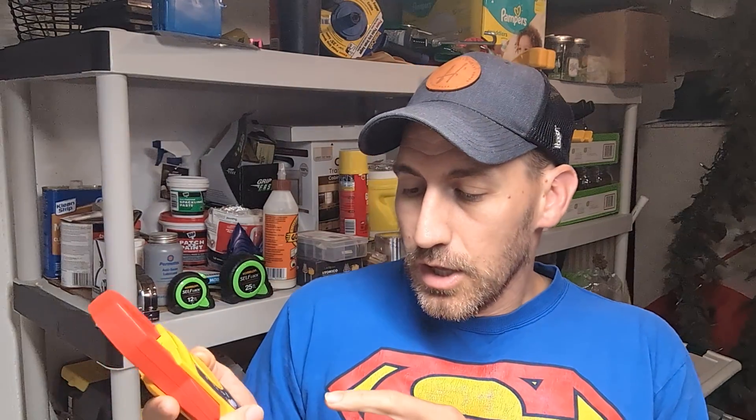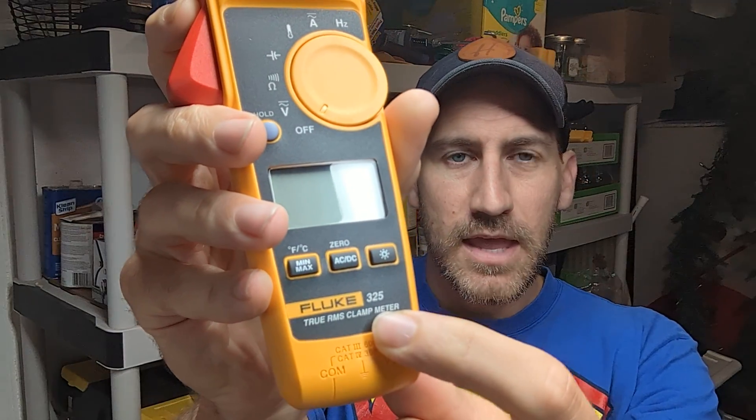I do have other videos talking about real estate and I want to do more of that, but I've just been too busy. We're going to jump right into the 302, and at the end I'll tell you a little bit about affiliate links. What I have here is the Fluke 325. The 302 Plus is what we're talking about today, so let's talk about the difference between the 320 series and the 302 Plus.